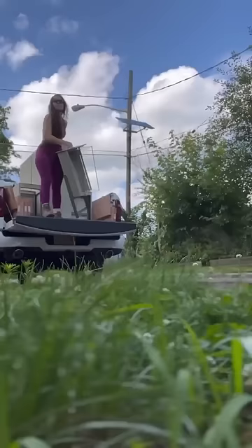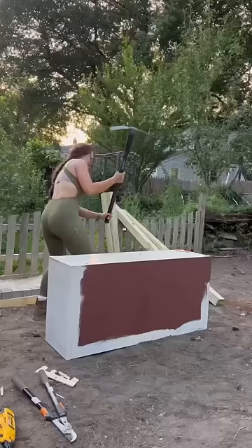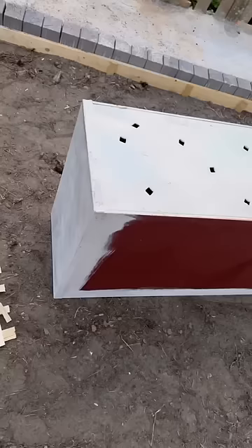You'll never guess what I turned this into. We don't need those, so prime it with metal primer. Then poke some holes in it — your neighbors will love you and it will help with drainage.